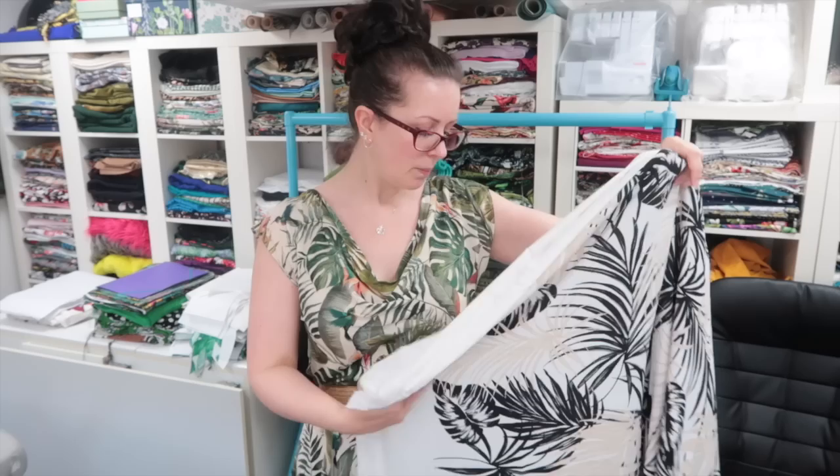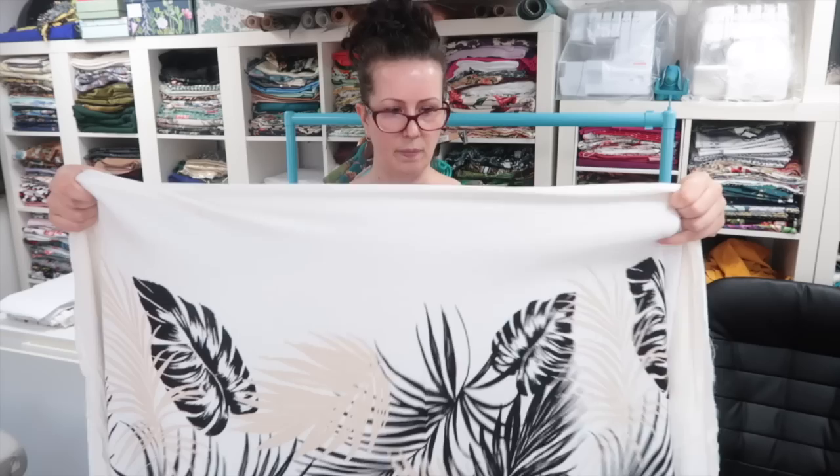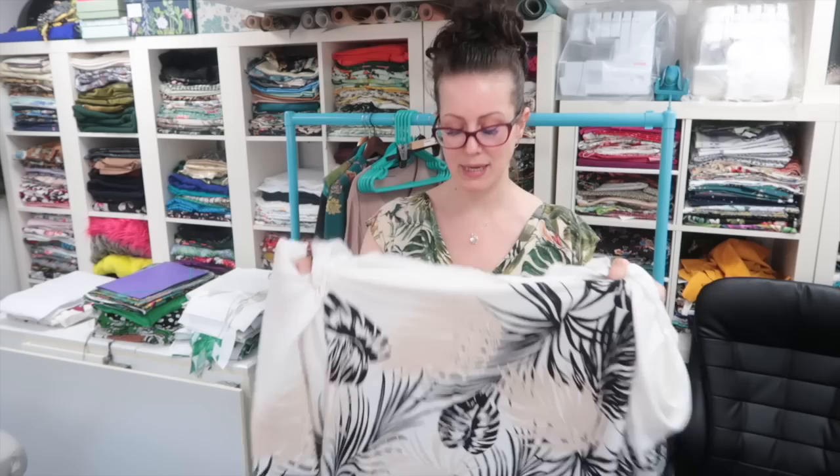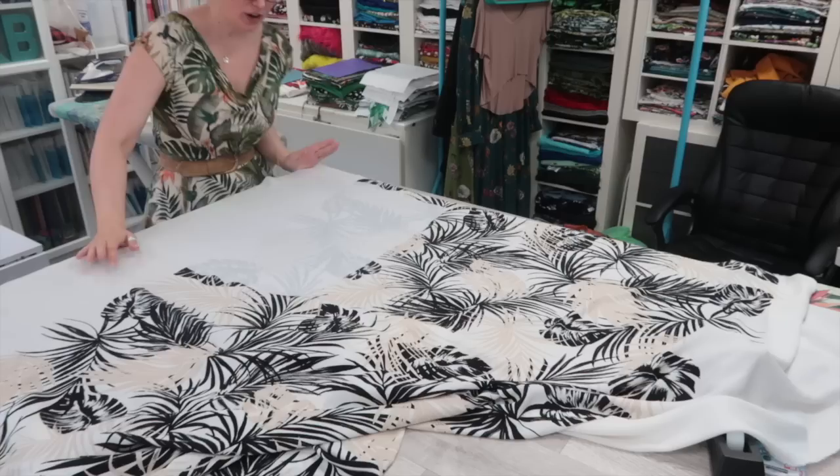I was also thinking about making a jumpsuit out of it — using this piece on the side, or having the white down the center with the pattern on the side. But I think cutting it on the cross grain is going to be the best look. What I'm going to do is get this ironed. I've already cut out the lining for the bodice, and I'll use that as a template for working out where I want the print on the front. The placement of these leaves on the front is going to be really important.